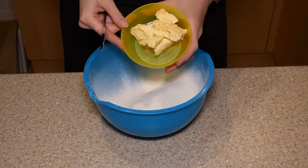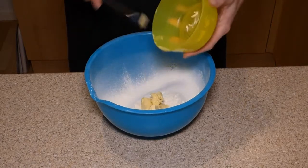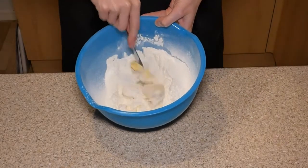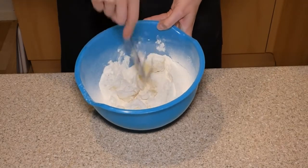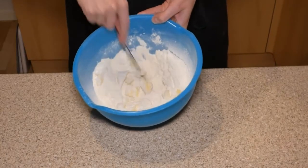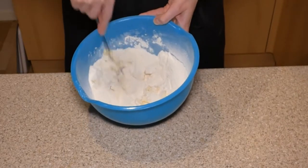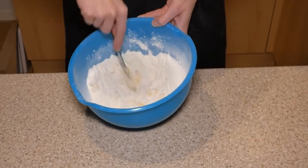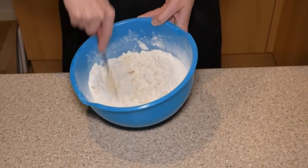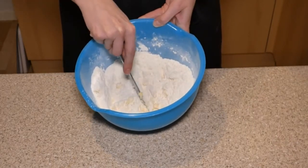Of course we're using self-raising flour. Next, take a butter knife and pop the margarine or butter in. Cut it up against the sides of the bowl — don't just do it randomly in the middle, you won't get enough purchase. Cut that one large lump into lots of smaller pieces. The method for today is the rubbing in method, and we want to start with smaller pieces.